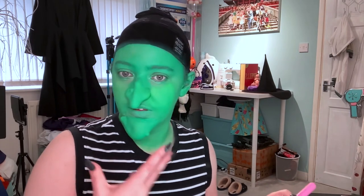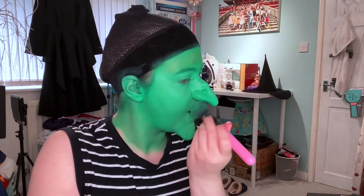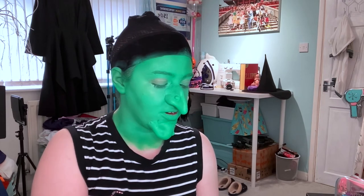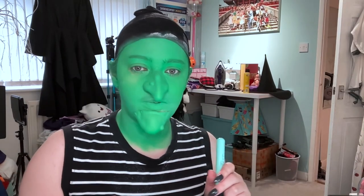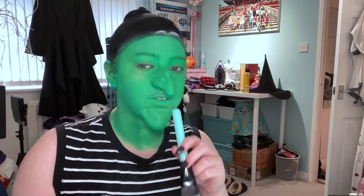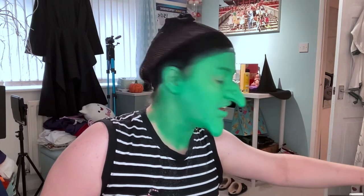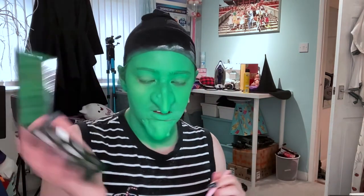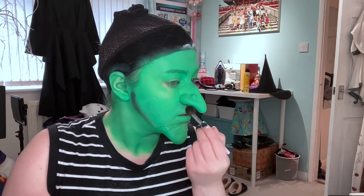I'm going in for round two because this is basically dry, although I am having a few little issues where it's peeling which is most concerning. Now I'm going to powder this — I'm using just a cheap and cheerful translucent powder. I'm having a little bit of a disaster because my eyes keep watering, my nose keeps moving, and one of my fingernails is coming off, but I'm just going to keep going and hope for the best. I'm going to try and shade some of this with black but instead of using the paint I'm going to use an eyeshadow palette. Okay, that's looking alright.